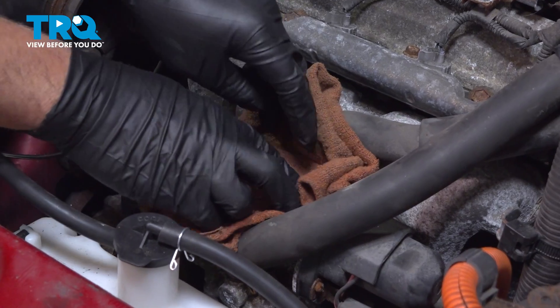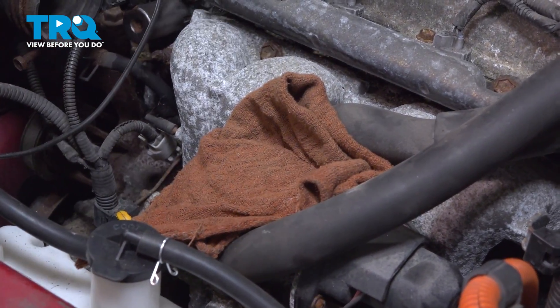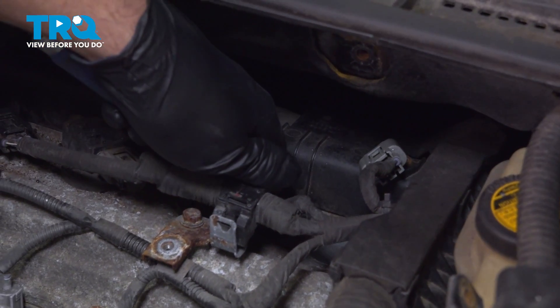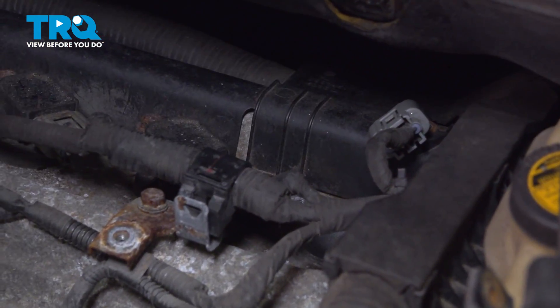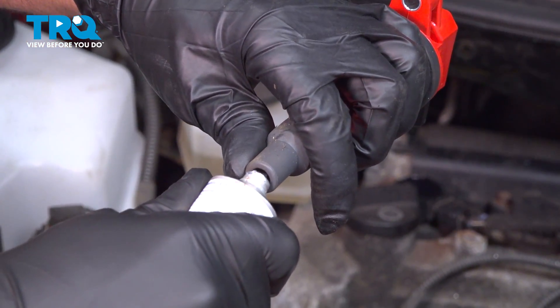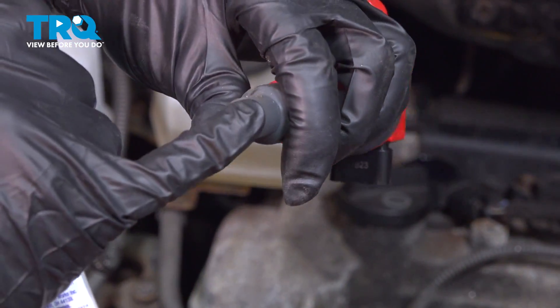Using a rag, just cover up the throttle body. We're gonna take some compressed air and just blow out the spark plug hole — make sure there's nothing in there. Just take the coil and put a dab of dielectric grease on the end, just like that.